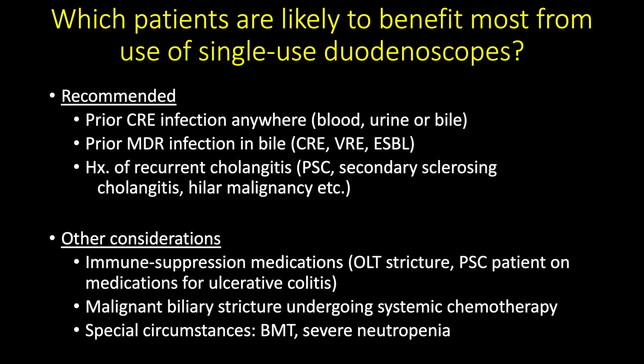Given these promising observations, we recommend using single-use duodenoscopes in patients with a history of prior CRE infection, history of prior multidrug-resistant organism infection in bile such as CRE, VRE, and ESBL, and history of recurrent cholangitis — for example due to PSC, secondary sclerosing cholangitis, or hilar malignancy. Single-use duodenoscopes should also be considered in patients on immunosuppressive medication, patients with malignant biliary stricture undergoing systemic chemotherapy, and other special circumstances such as receiving bone marrow transplant or severe neutropenia.